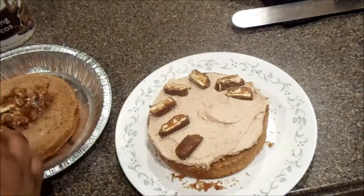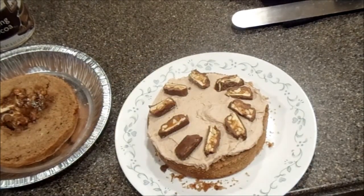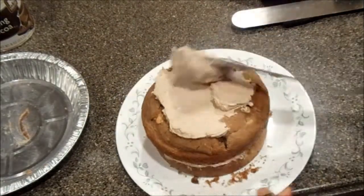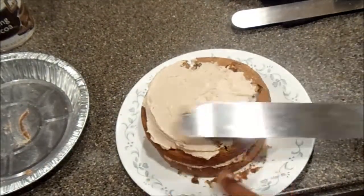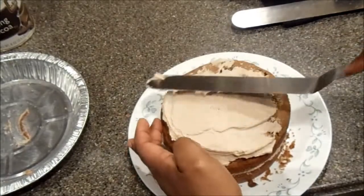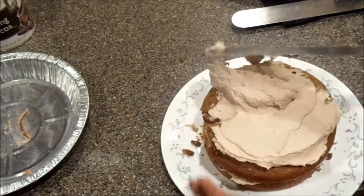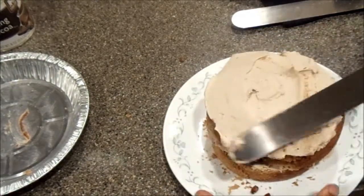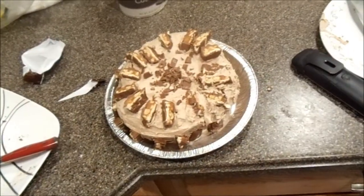Then I'm going to take some more Snickers and put those inside. Then I'm going to put the top back on, and put some more icing on top and around the cake. After you do this, you want to put it in the refrigerator so you can let the cake form, mold, and cool down. And after that, your cake is going to look like that.